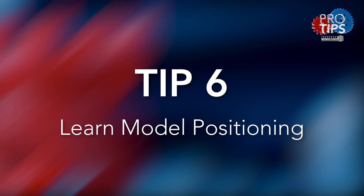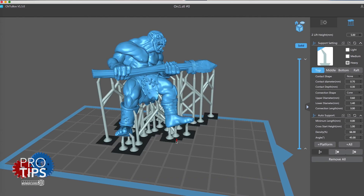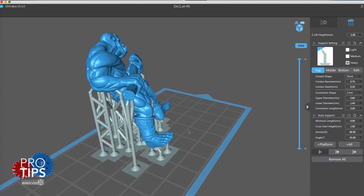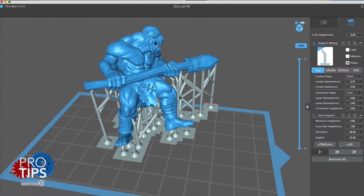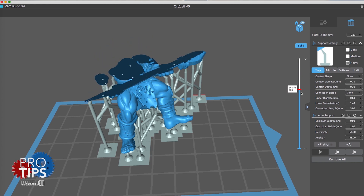Tip six: learn how to position your models and get the best adhesion to the build plate. This is very different from FDM printing, as most resin models print best between 30 to 45 degrees with lots of dense supports. You can get more detail from my other pro tip video on this.